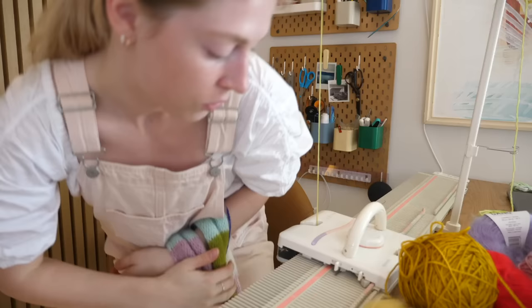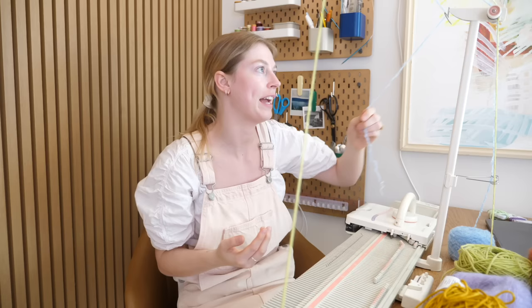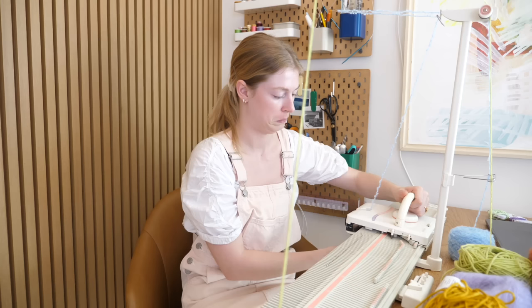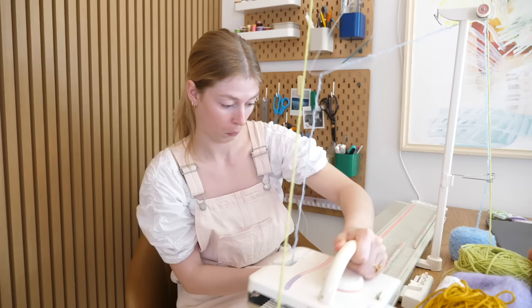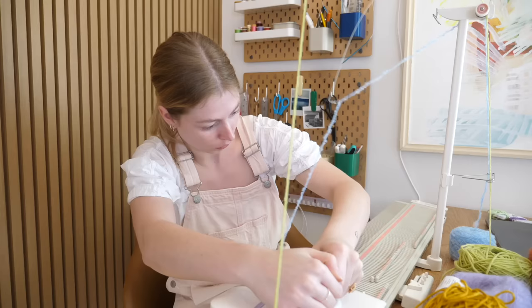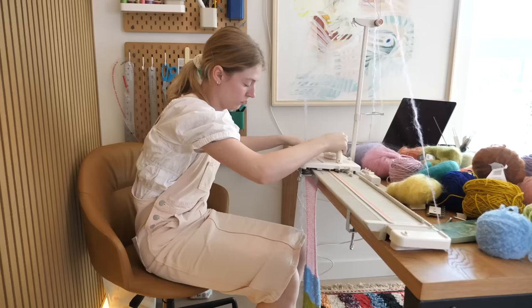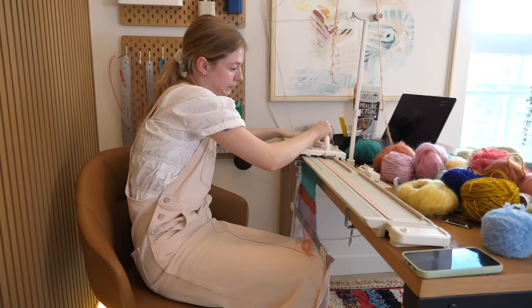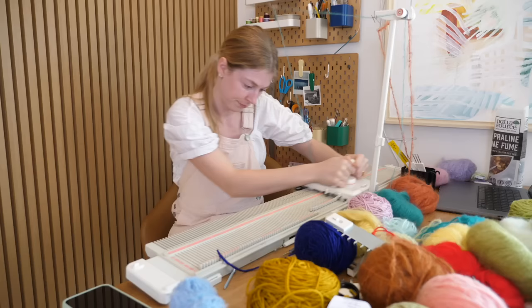I just grabbed all the colors that kind of spark joy for me and then we're just gonna pull them as I feel. So I'm not following any tutorials, I am just looking at the manual I found online, and it says you're supposed to just put the new yarn in the feeder here — is that what it's called? Oh, I think it works!